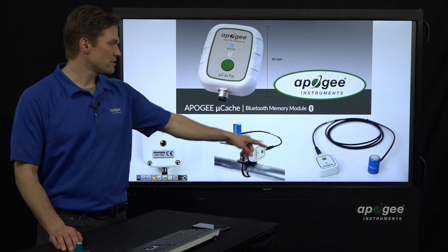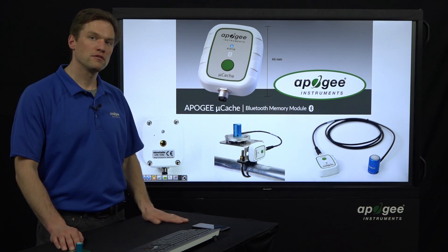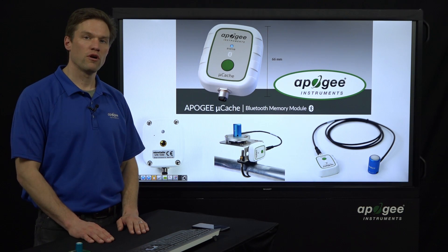We also have, for our PAR sensors, a 2-meter cable length option for measurement underwater or for corals.